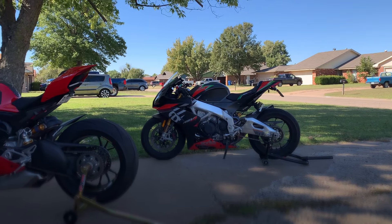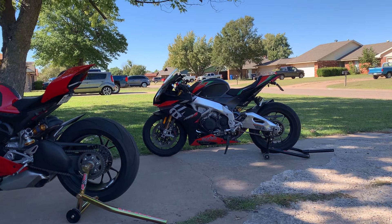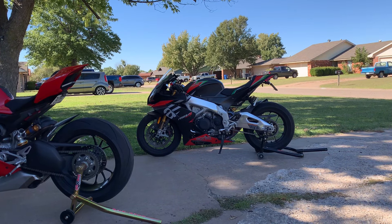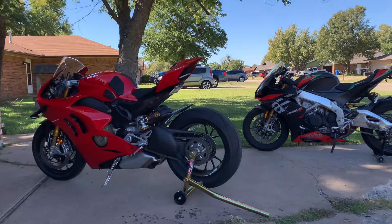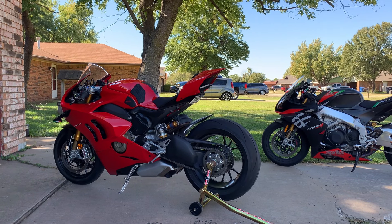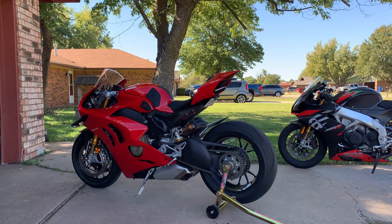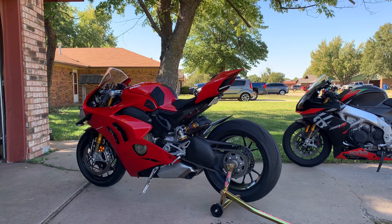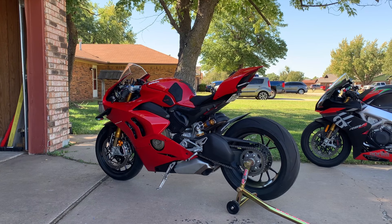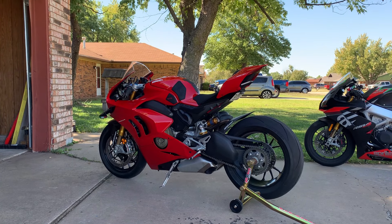The RSV4, I believe, is straight-up full power, but you can adjust the traction control, wheelie control, and ABS. With this bike — the Ducati — there's more you can adjust in terms of power and the different rider modes. You can definitely customize it to your liking. The power distribution you can manipulate; it's going to have full power nonetheless, but the way it delivers it depends on how much you twist the throttle and which mode you're in.